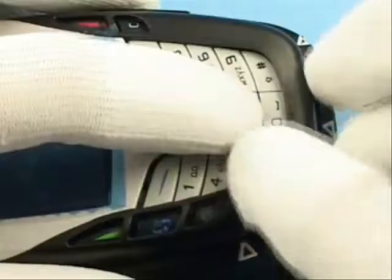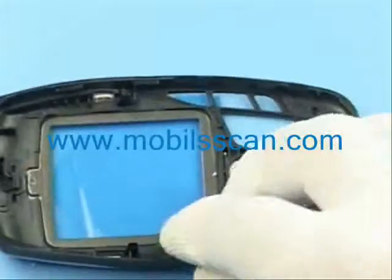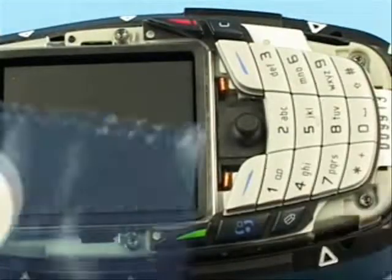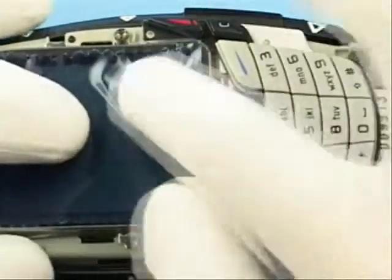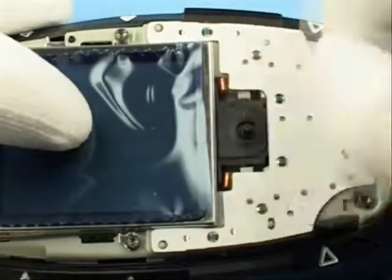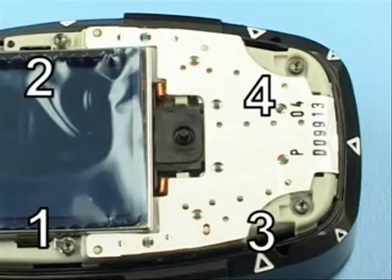Pull up the A cover. Protect the inner side window and LCD with a film. Remove the keypad and joystick hat. Release the four screws in the order shown.